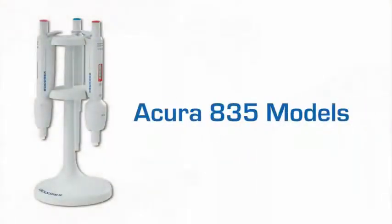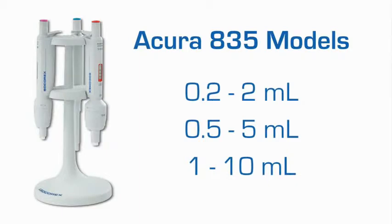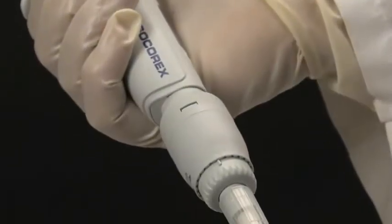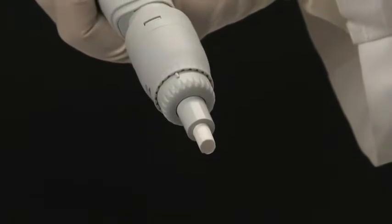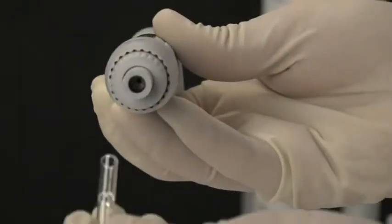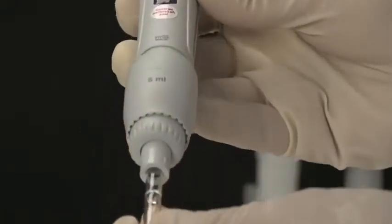The Acura manual 835, which is offered in three sizes for larger samples, can accommodate nozzle filters for added protection against liquid fill and contamination. An optional adapter nozzle allows for the use of Pasteur pipettes on the 2 and 5 milliliter models.